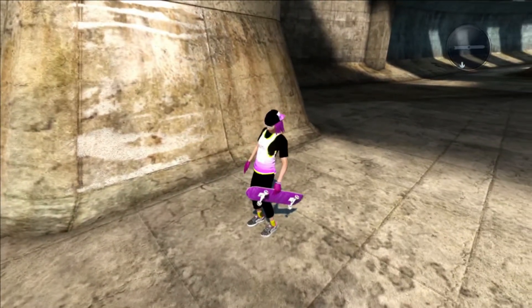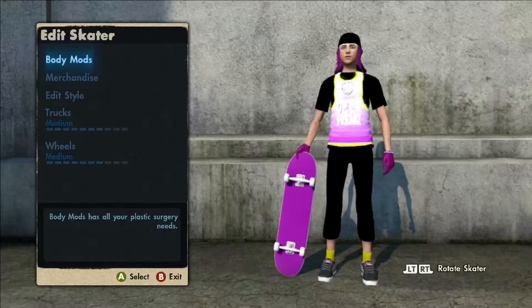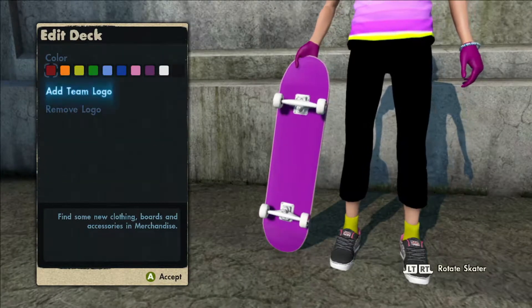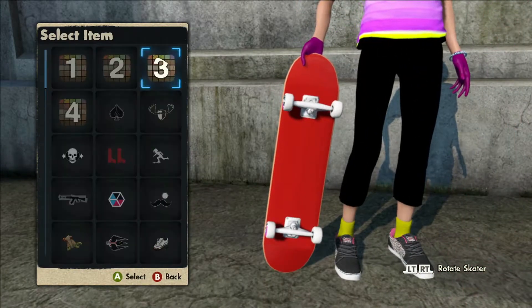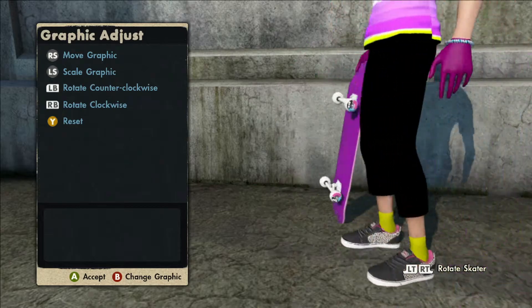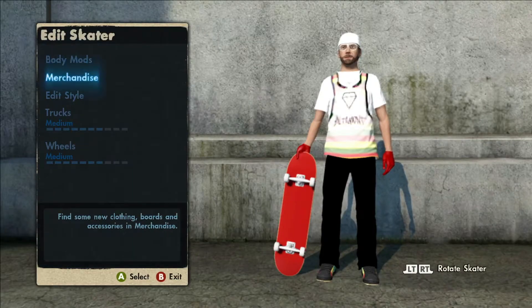If you guys are tired of the pink realistic board, you can also change it back to the red realistic board which I have on the male character. All you have to do is go to edit skater, go to your boards, and select the team logo that is number three — that gives you the red realistic grip tape. So two is the pink and three is the red.